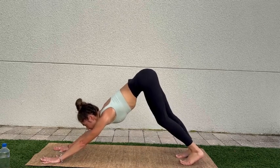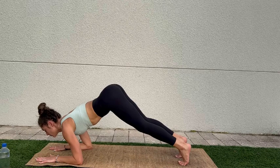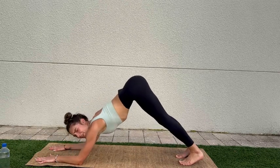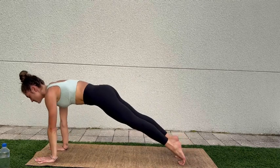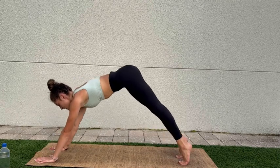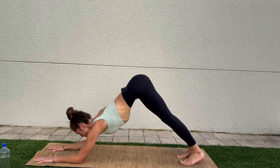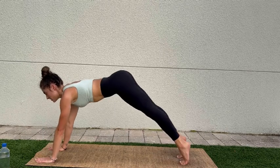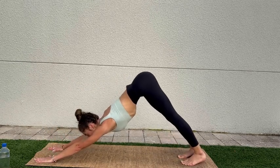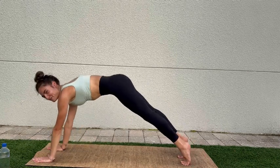Gazing at the hands and coming into puppy — pressing into puppy. And coming back up into plank. Ascending to downward dog, coming onto the forearms for puppy, and lifting back up to plank. Downward dog, puppy, and plank.